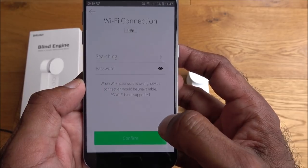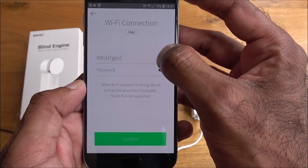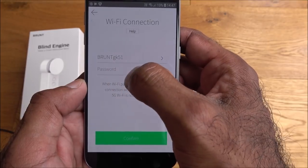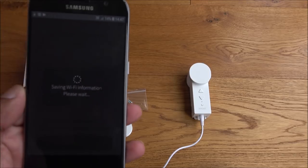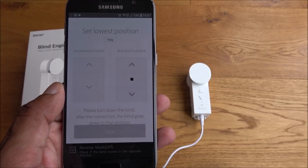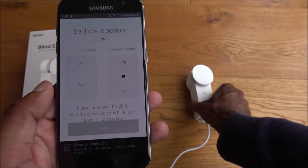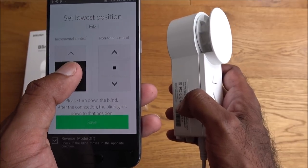The app confirms it's blinking and asks for connection info. This is where you pick up your Wi-Fi network — I'll select my test Wi-Fi network and enter the password off camera. Once entered, it moves to the position adjustment step.